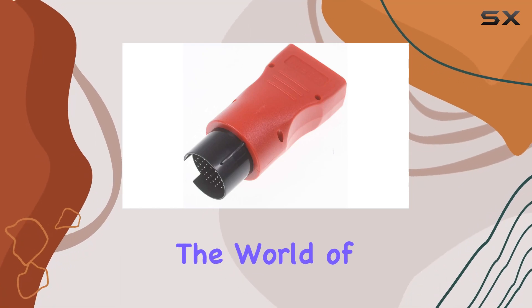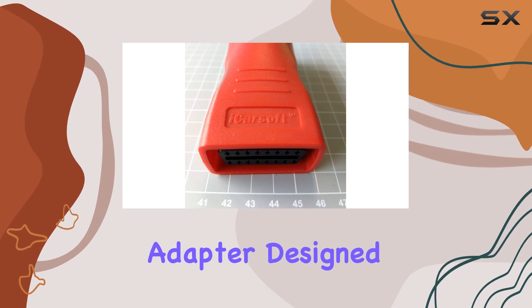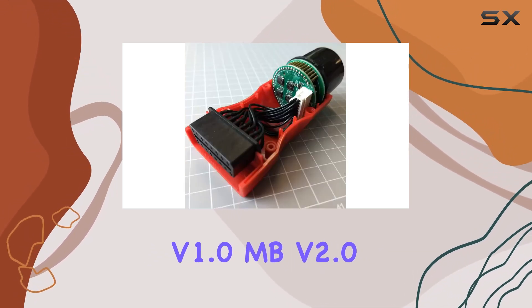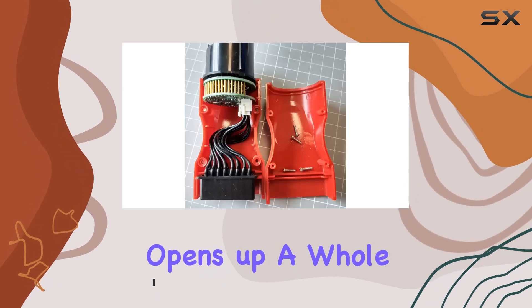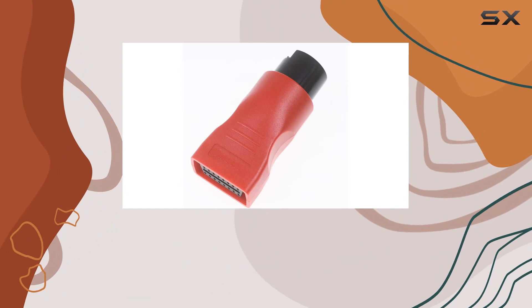Today, we're diving into the world of Mercedes diagnostics with the iCarSoft Benz 38-Pin Adapter. Designed to seamlessly integrate with iCarSoft MB version 1.0, MB version 2.0, CR Pro, EU Pro, and CR version 2.0, this adapter opens up a whole new realm of possibilities for OBD1 Benz vehicles.